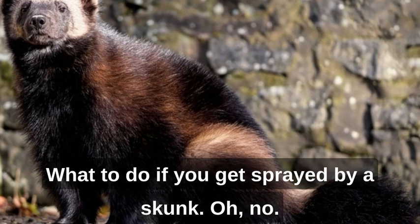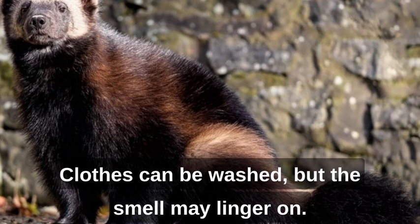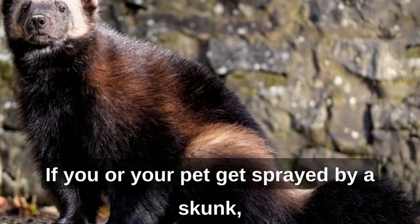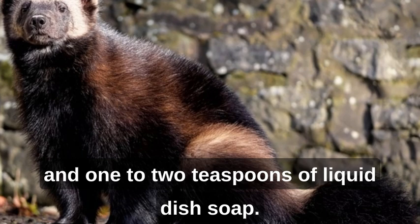What to do if you get sprayed by a skunk: we can all smell a skunk from miles away, but it's truly awful to have that smell on you. Clothes can be washed, but the smell may linger on skin and fur. If you or your pet gets sprayed, make a mixture of 1 quart of 3% hydrogen peroxide, 1/4 cup of baking soda, and 1 to 2 teaspoons of liquid dish soap.